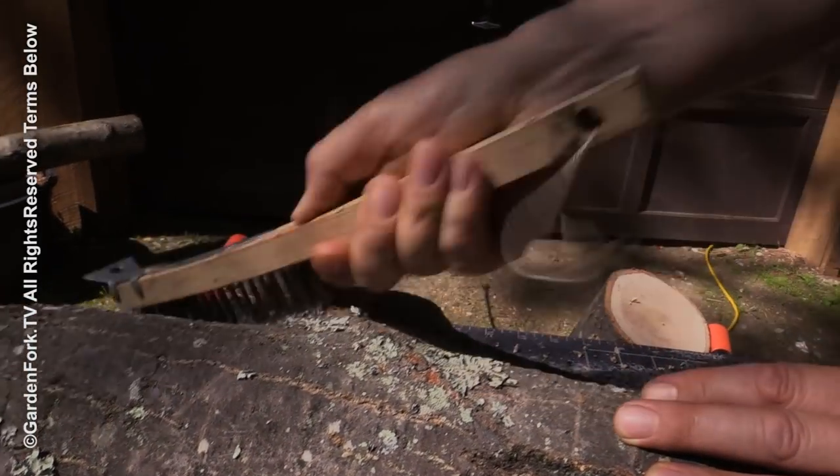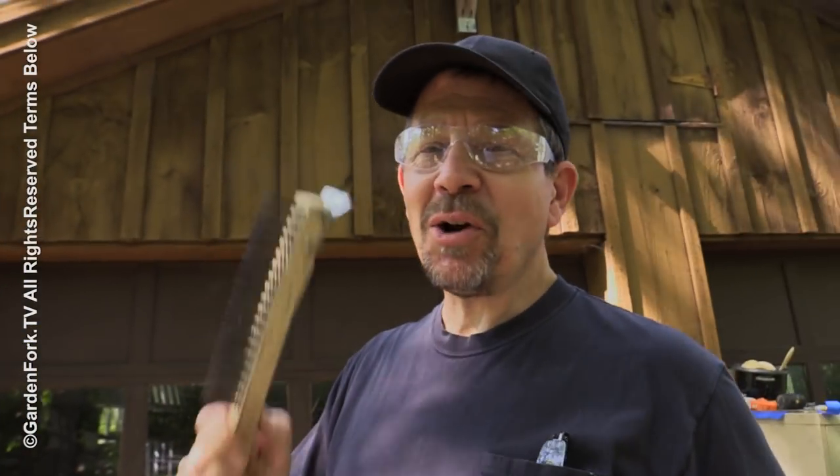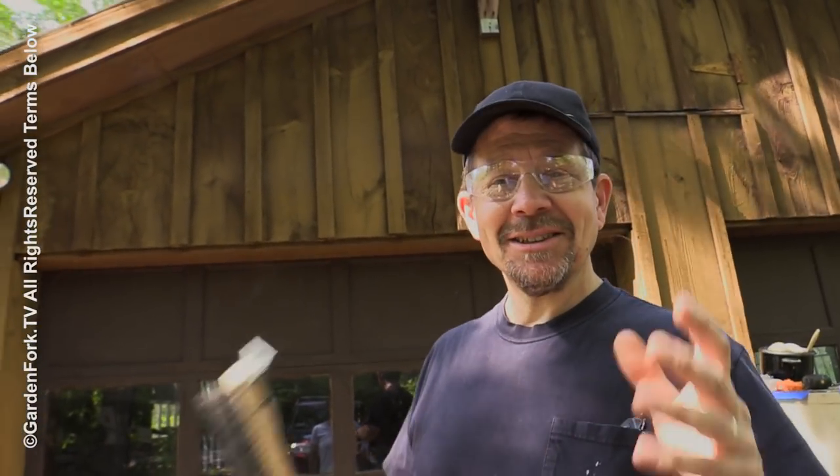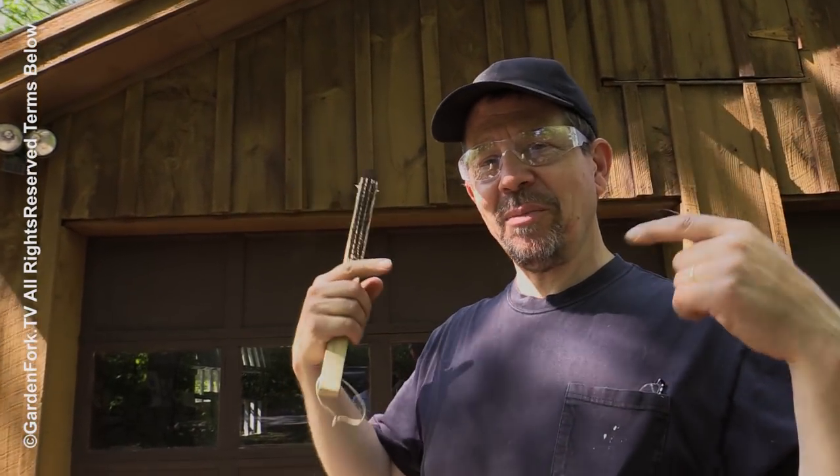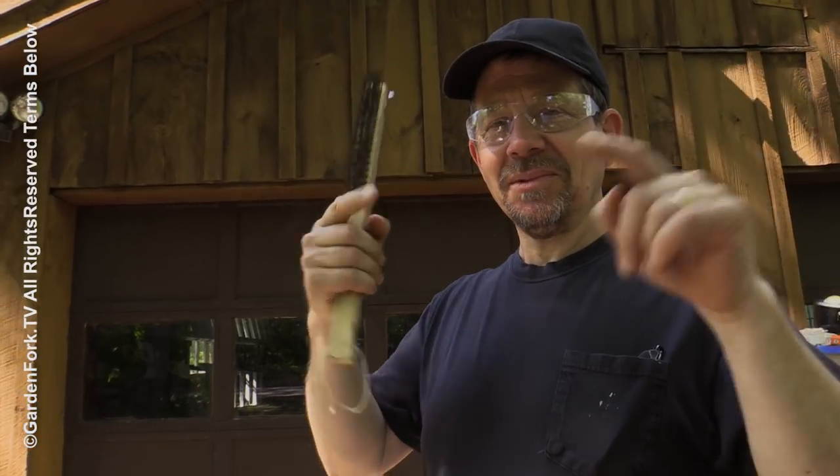Excuse me, why are you wire brushing a log? Because we're gonna grow mushrooms in this log today. It's something I've been wanting to do for a real long time. Today I'm gonna show you how to grow mushrooms in your backyard on a log.